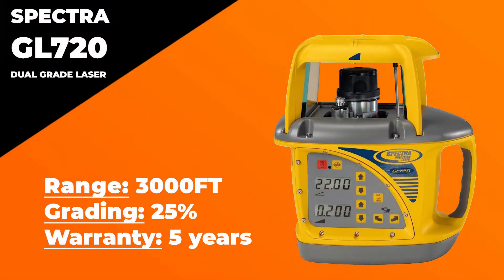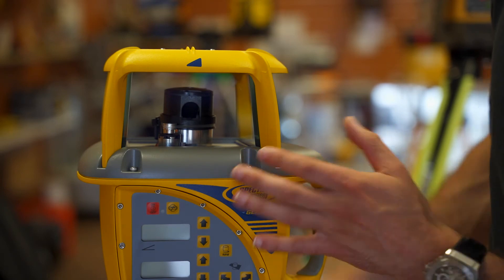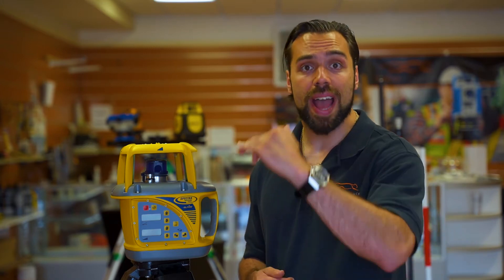Jumping right into some of the highlights, it's got a range of about 3,000 feet, and it does grading on both the X and Y axis. What makes it a little bit more unique is the fact that it does grading up to 25%. You can actually see on the window right here how large it is compared to your typical rotary laser. Keep in mind it does grading on the X axis plus or minus 10%, and it's that Y axis that will give you that 25% grade.